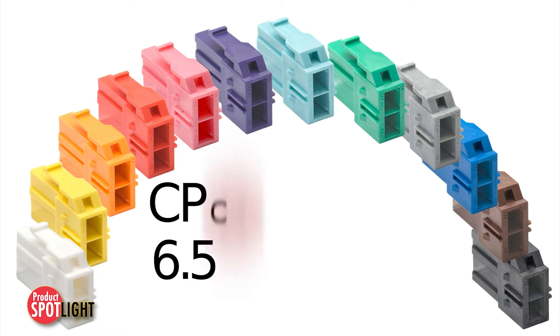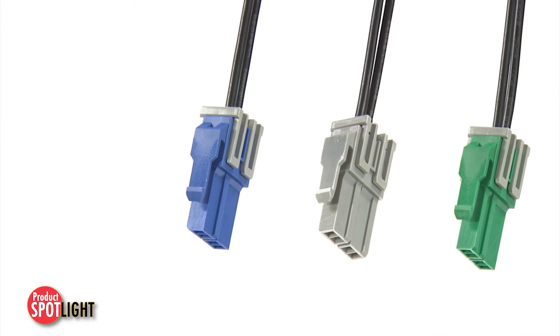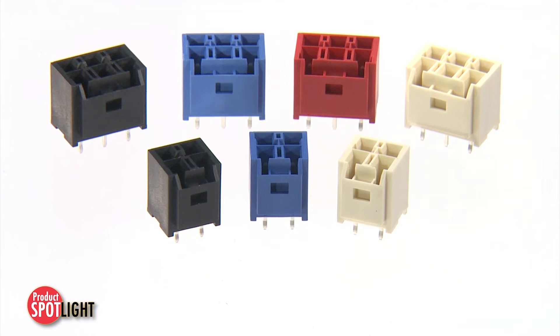CP stands for color-coded polarized, and 6.5 for its 6.5 millimeter pitch. The most color choices are available in the two-circuit version, and the 4 and 6 circuit designs are also available in several color options.